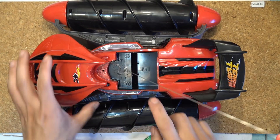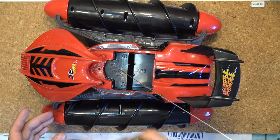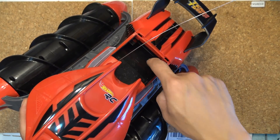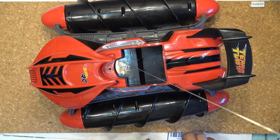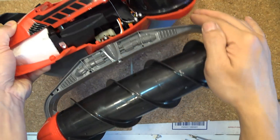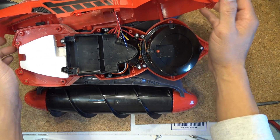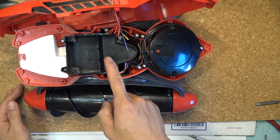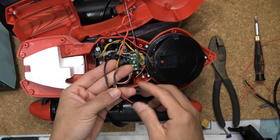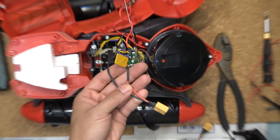I have to remove the black plastic housing inside the vehicle in order to have enough room to fit my new battery pack. I also have to solder the terminals - those are the terminals used to connect to the original battery. I have to cut the terminal and solder an XT60 connector to connect to my battery. There are four screws on the top and nine screws on the bottom, and four more screws on the battery housing to remove.